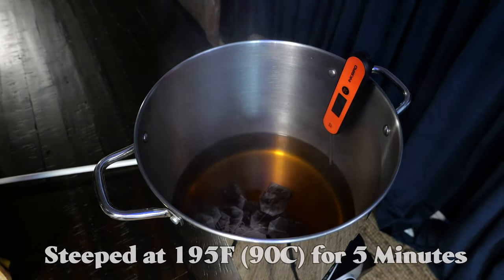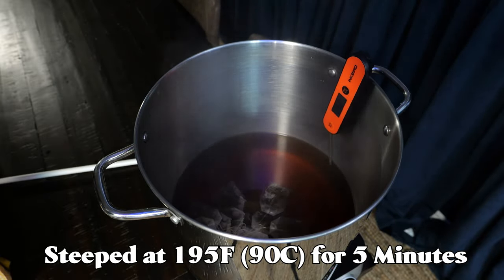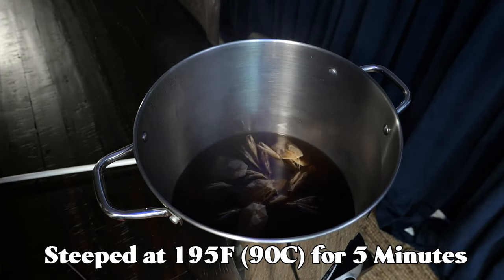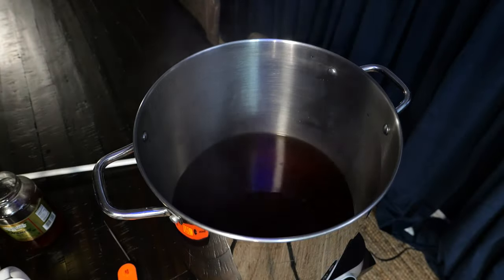We started with 1.25 gallons of water in a big pot, added our 20 tea bags, and steeped them. We got our water to 195 degrees Fahrenheit and steeped all 20 tea bags for about five minutes. Now if you're a tea person, don't yell at me — I'm still learning about tea. It extracted a lot of those flavors. If you're making a different tea, look at the box or look online to figure out how warm to get your water and how long to steep it, because every tea is different.